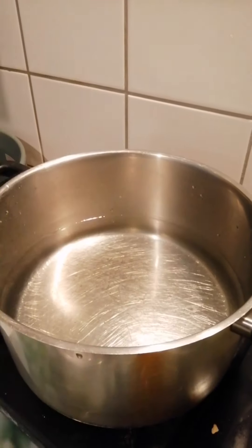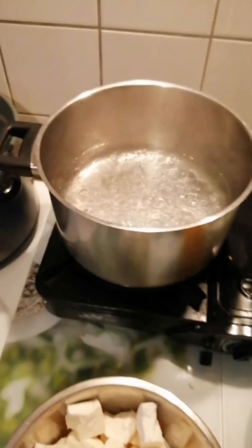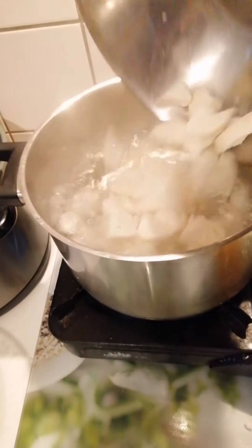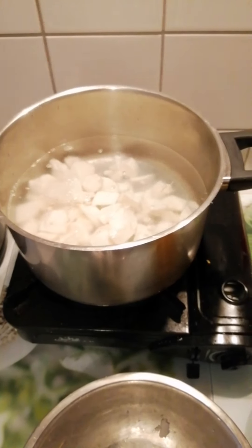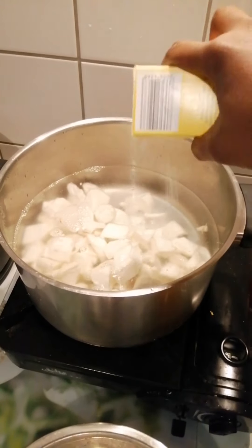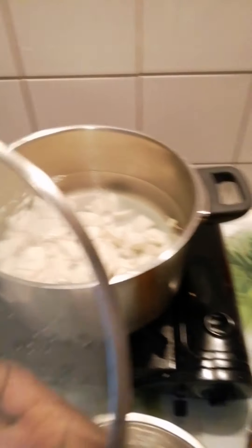We have to boil the water to put the cassava here — the cassava needs to boil. So guys, let's start. As you can see, I'm putting out the cassava. This is the cassava. We are going to put it to boil. Put the cassava, then you put a little bit of salt. Then you cover it.